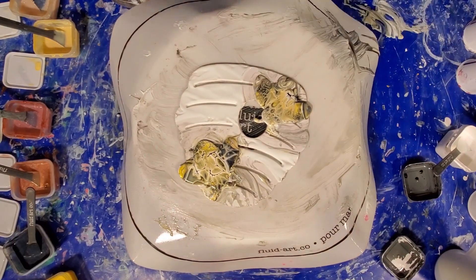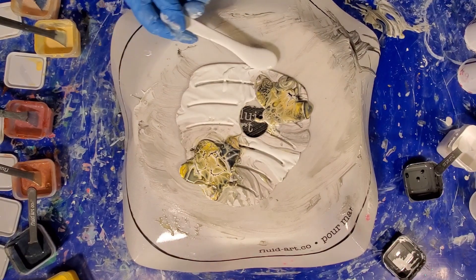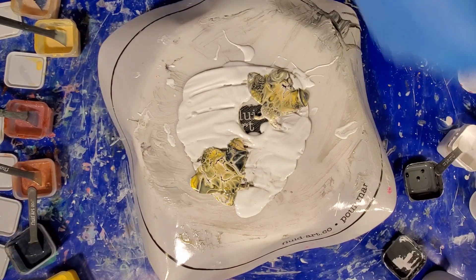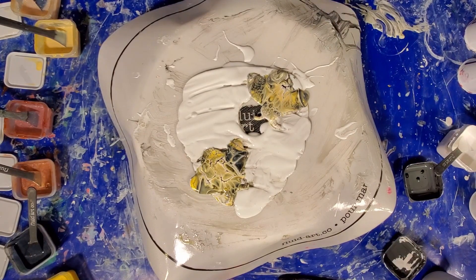Now I'm going to put a little more white paint on there where we had to scrape some, and we're going to do some swiping. So all we're going to do is load up our palette knife and do some swipes down the beehive.